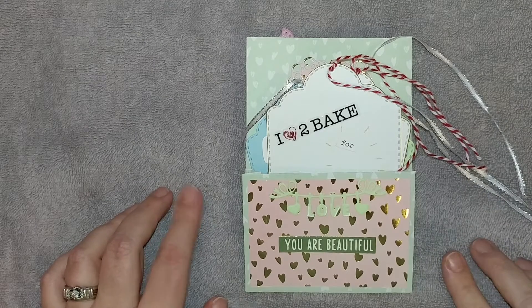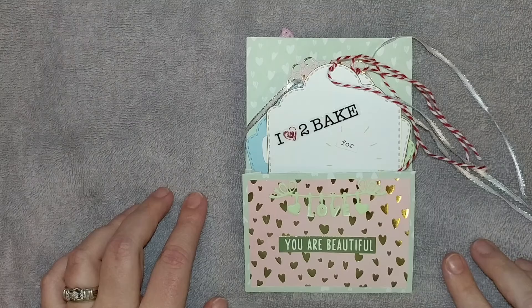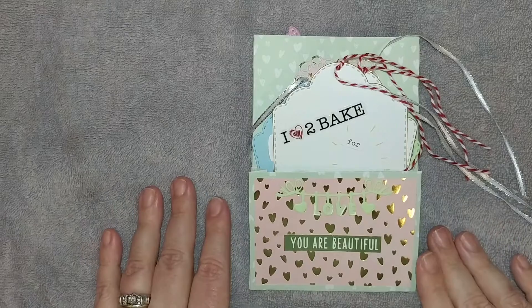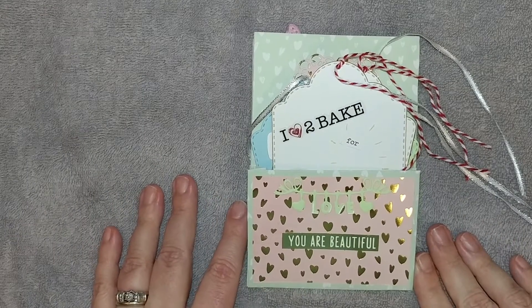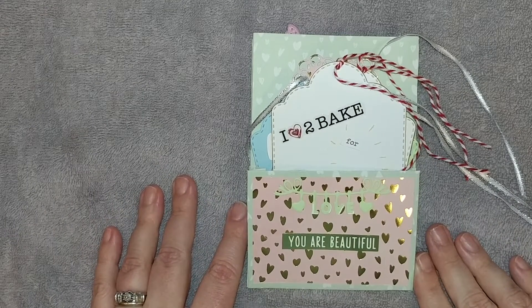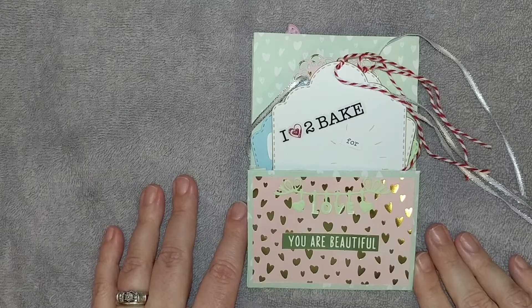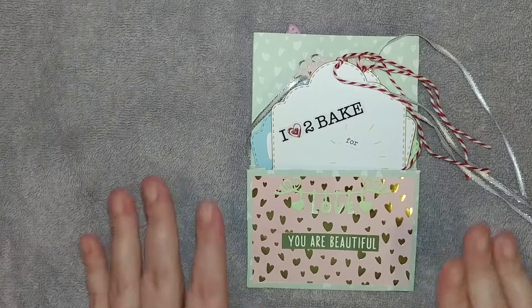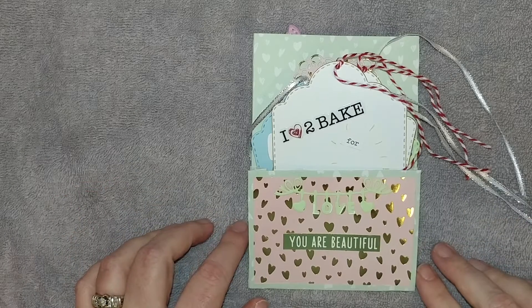One of the things she is asking for is a mini loaded envelope, but you don't have to load it with goodies. All she's asking for is a memory decks with some information and two tags for baking, because she loves to bake and she's amazing at decorating sugar cookies.